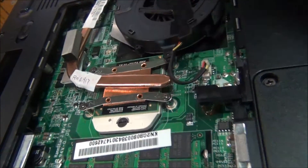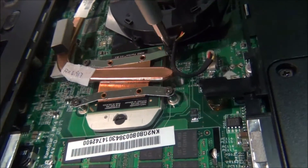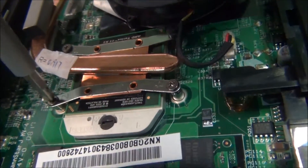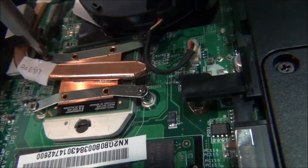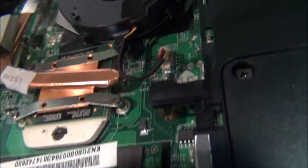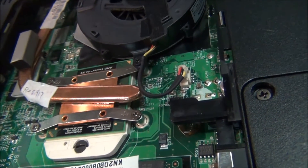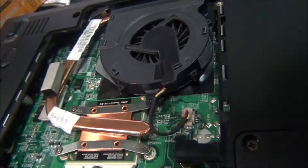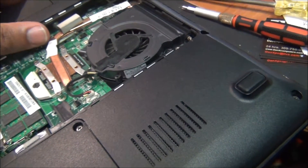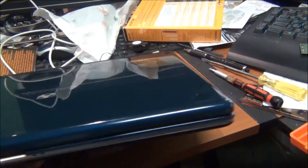Now I'm going to go ahead and put it back on and screw it back together. It's actually marked one, two, three, four where they want you to screw it. If my theory is correct, this laptop was six months old when it had the problem, but it's now probably two or three years old because they just let it sit in a closet instead of shipping it back to the manufacturer after the initial problem.